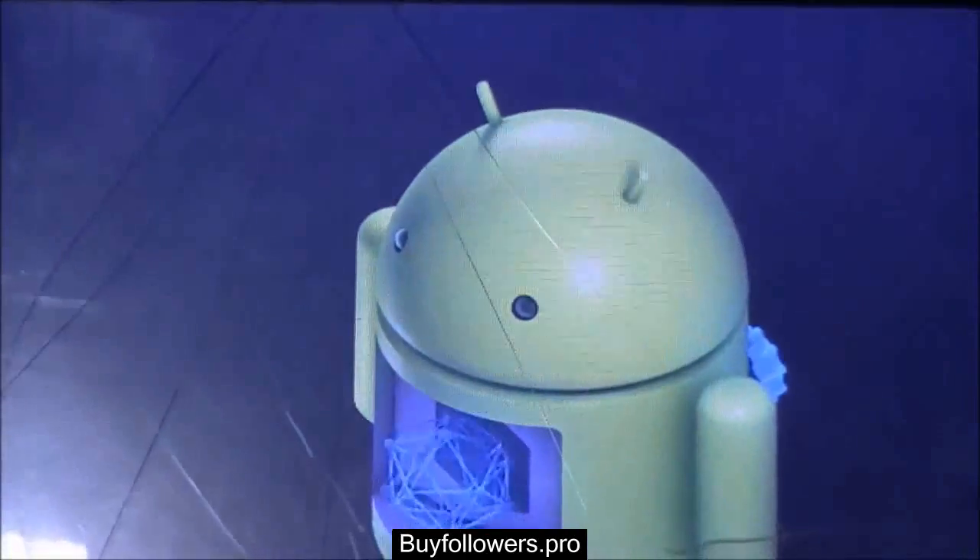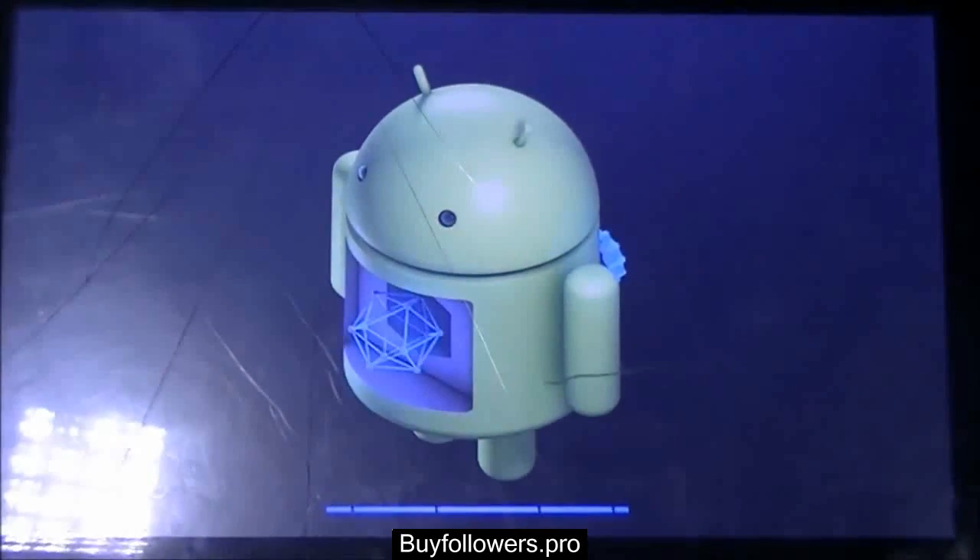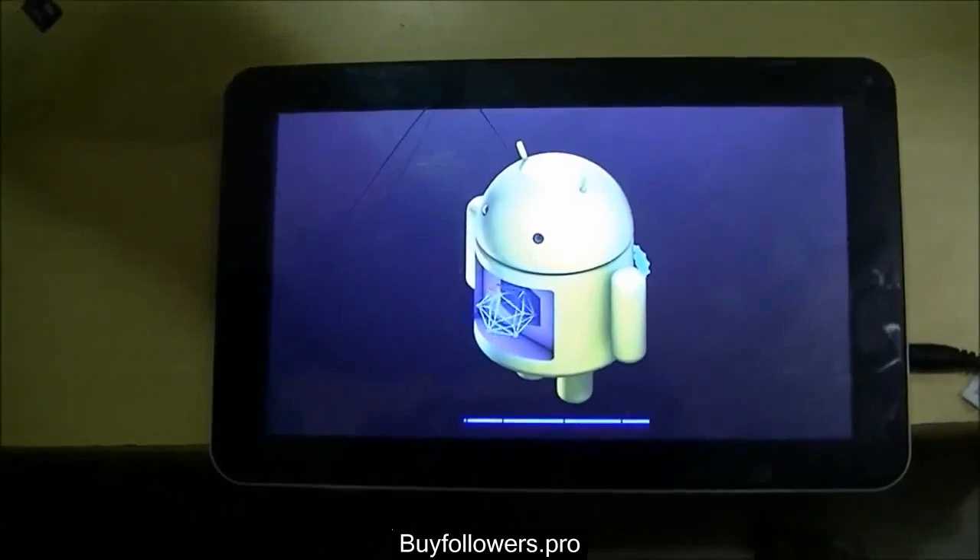First, the recovery is being made and the tablet starts booting in the recovery mode.